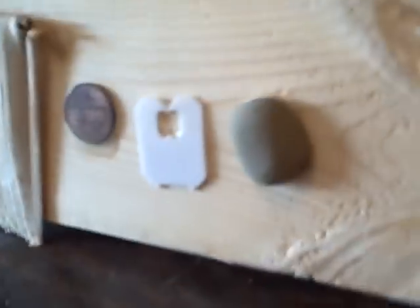What I basically did is set up a test here. I glued a piece of wood, a penny, one of those plastic sandwich bag tops, and a rock to a piece of wood. I let this dry for about 15 hours — it says you should let it go for 24, but we're going to test it at 15.